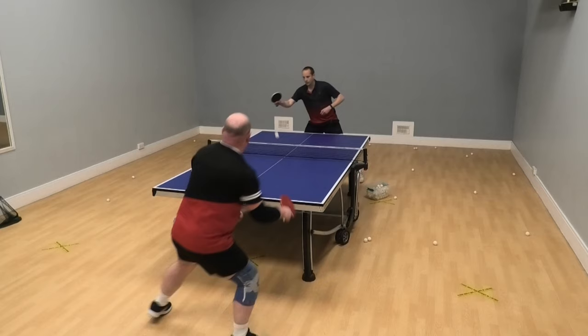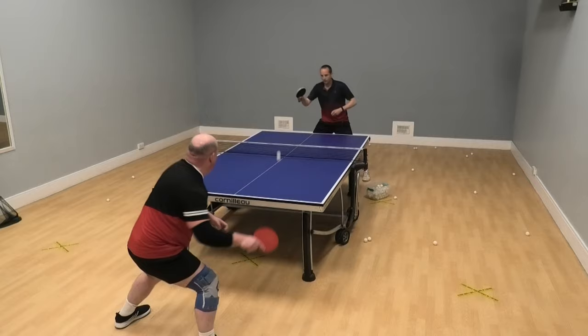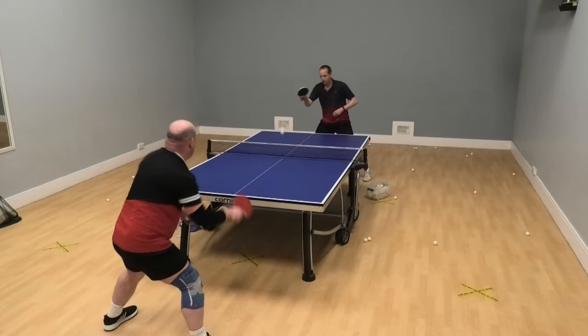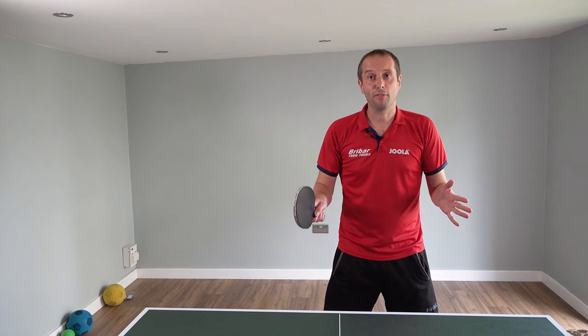Secondly, the transition between backhand and forehand. I'm keeping my bat above the table, just changing the bat angle slightly as I switch between backhand and forehand. I'm trying to keep it on a similar level — I'm not going down and up too much. I'm just keeping my bat above the table and then just changing the bat angle, and that allows for a quick, efficient switch between your backhand and your forehand.